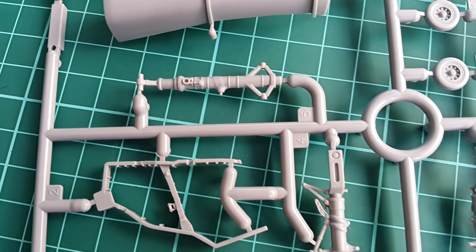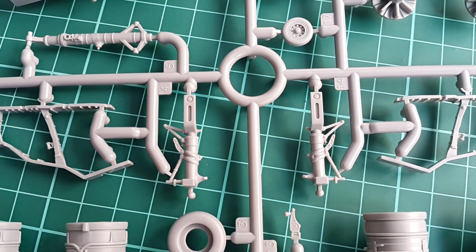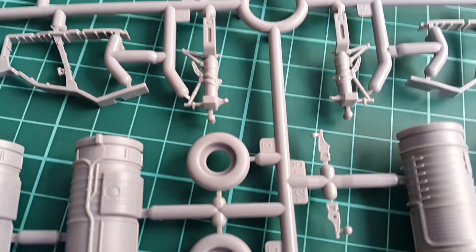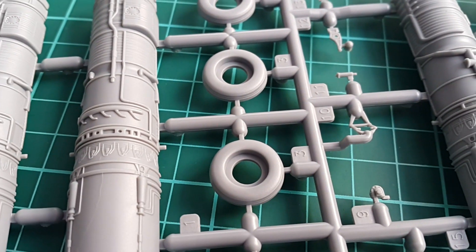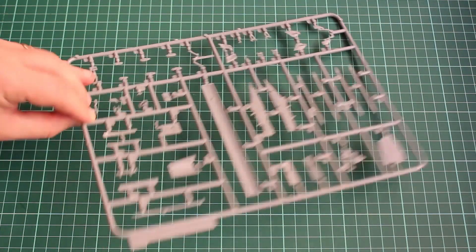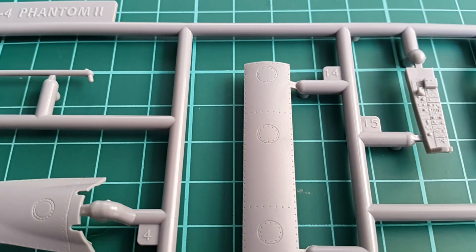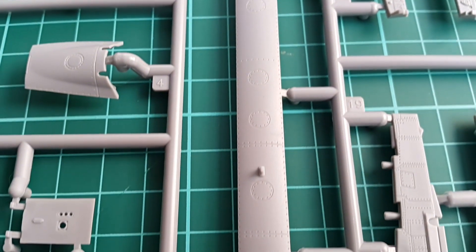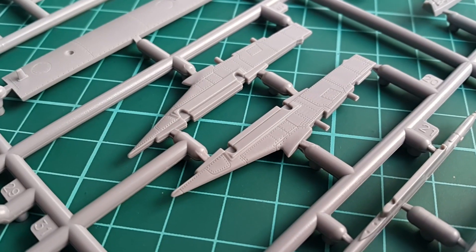Then we have the struts which, as you can see, are wonderful. However, Zuke already put out an aftermarket set for those made from metal, and for the wheels themselves there is an option for weighted ones. On the next sprue we have the pylons, the back plate which covers the seams of the two halves of the body, parts of the cockpit and some additional stuff. As you can see, the riveting is perfect and the detail is great especially on the pylons, where everything is deep enough with clear lines and rivets, without any bends.